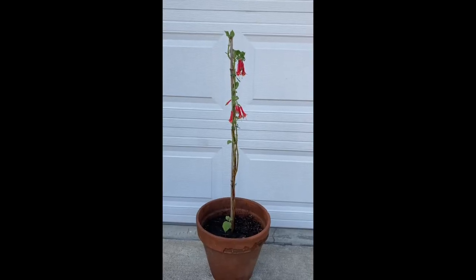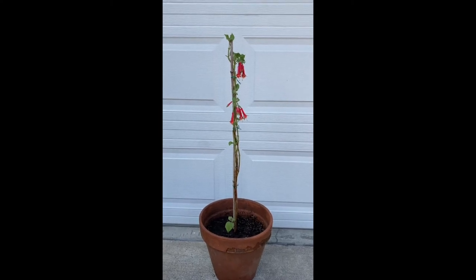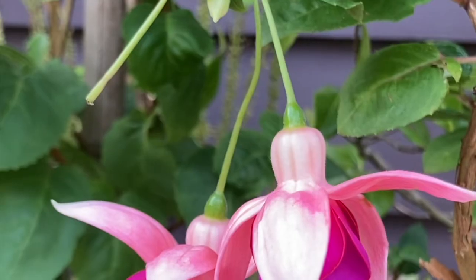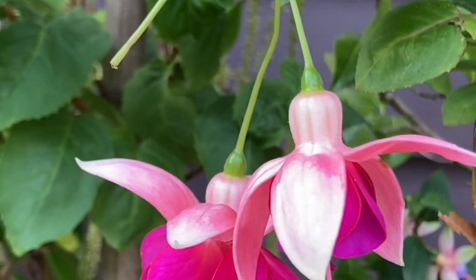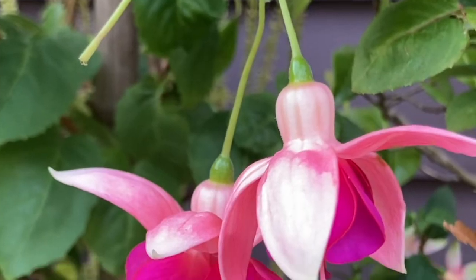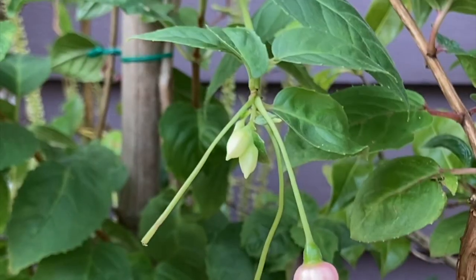Another finished product of the fuchsia that I made. When braiding fuchsia plants, what I recommend is you could also braid different kinds of fuchsia plants with different colors. That way you will have a psychedelic or colorful braided plant.